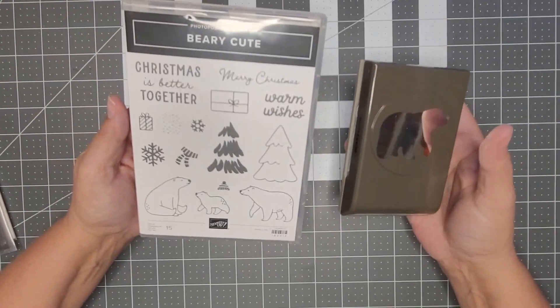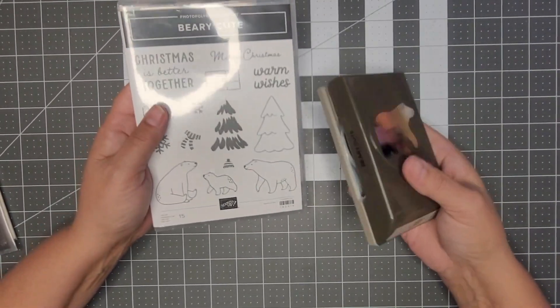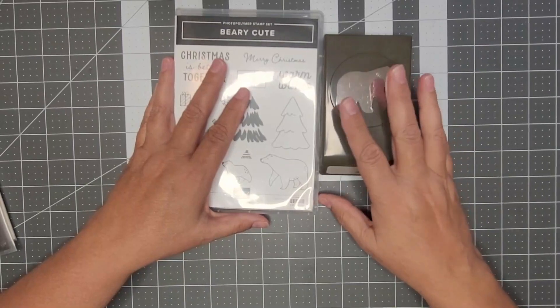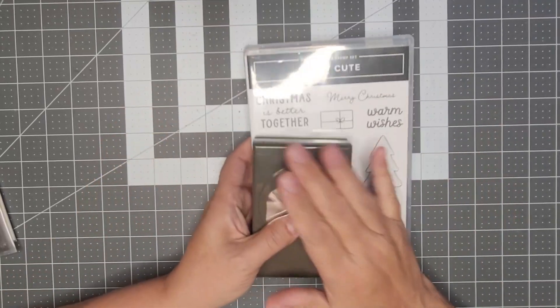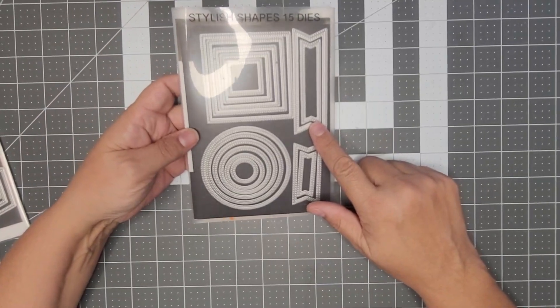I did break down and go ahead and get the punch. I know I said I wasn't going to, but the more I created with it I was like, yeah, it would be easier if I had it — so I did get it. For the first card we're going to use the Stylish Shapes and the Nested Essentials.